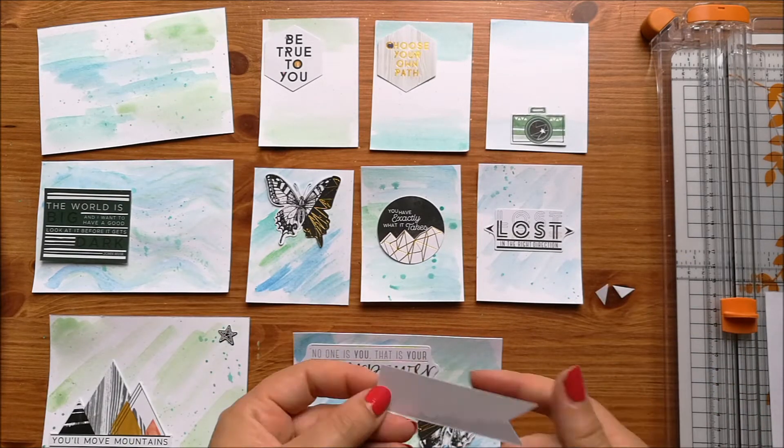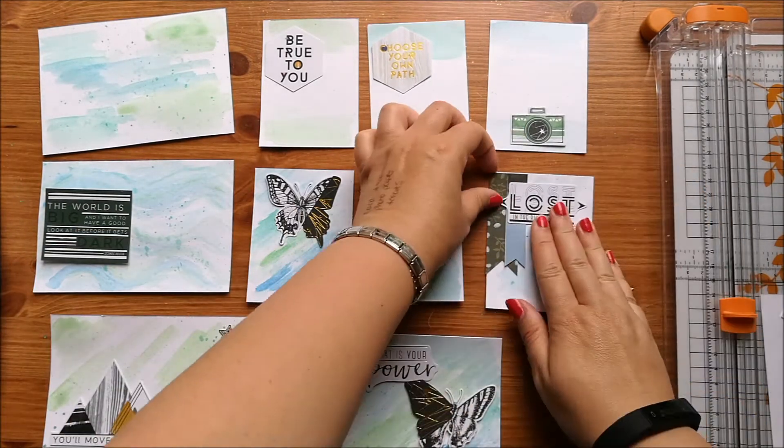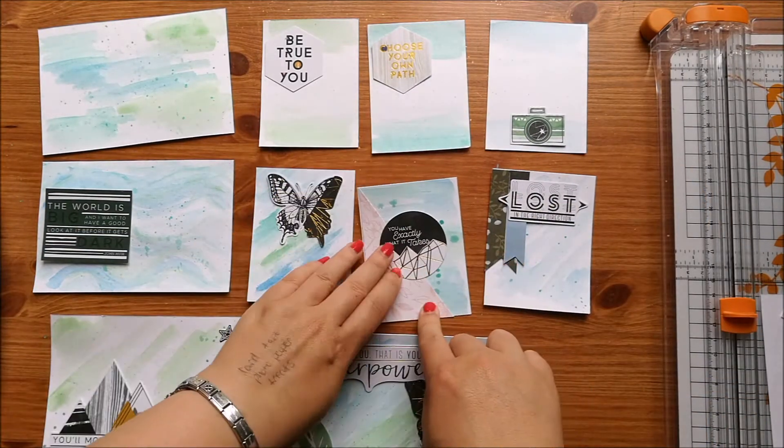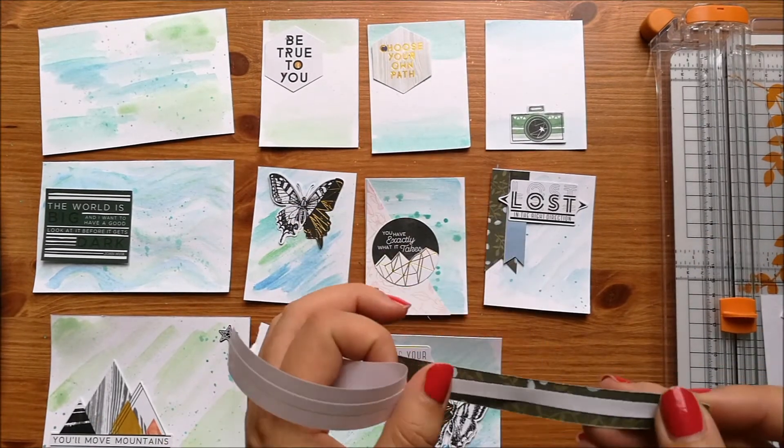So I'm just grabbing my ephemera pieces from that pack and I absolutely love this ephemera pack and I'm going to be so sad when it's all used up, but I am using it because it's awesome.